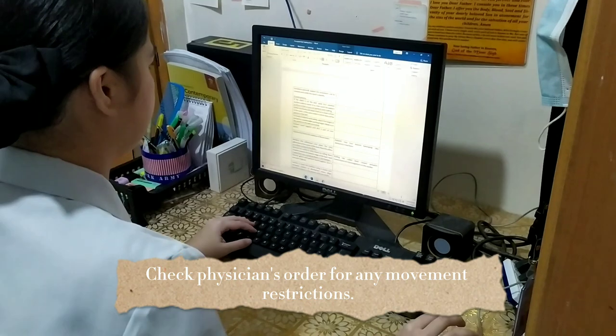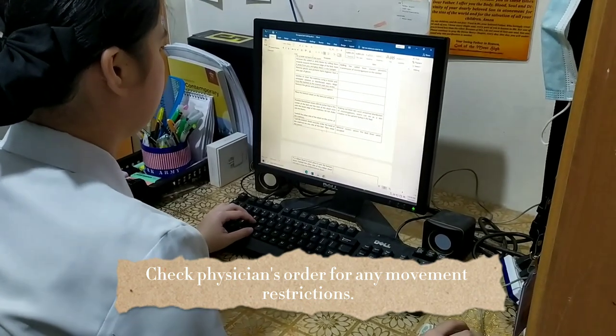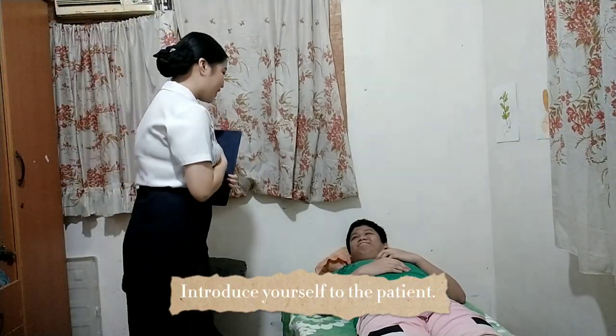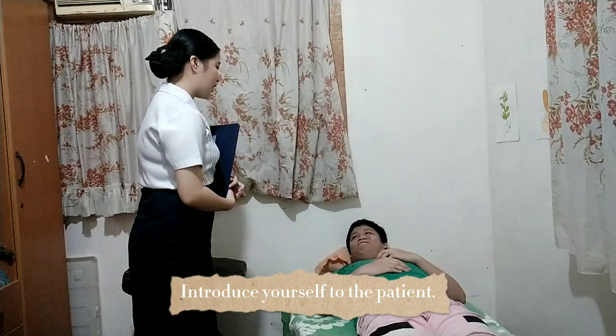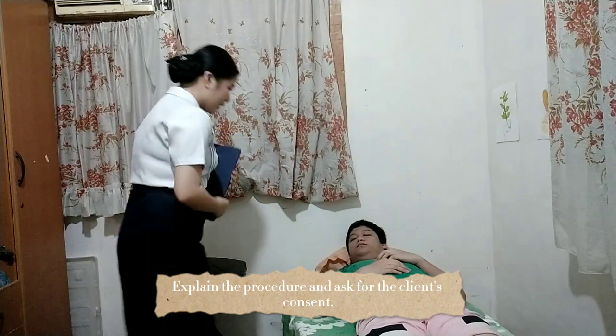Check the doctor's order for any movement restrictions. Good evening, sir. I am Mary Therese Espagay and I'm from St. Scholastica's College of Aopan. I'm going to perform bed making. Is that okay with you, sir?